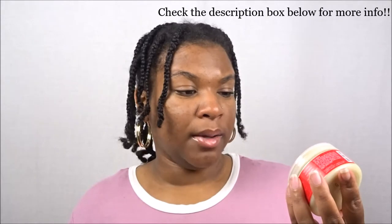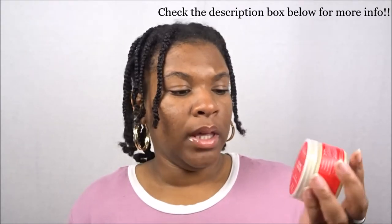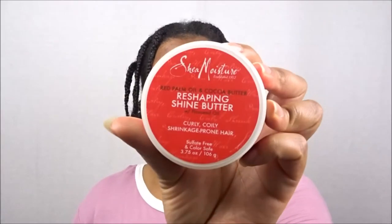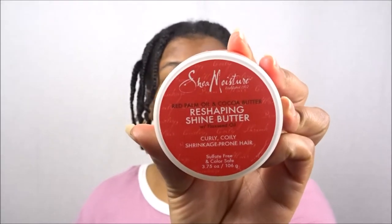Hello queens and welcome back! I have a sneak peek for you guys for the April 2018 Curl Kit. The product we received is the Shea Moisture Red Palm Oil and Cocoa Butter Reshaping Shine Butter with Flaxseed Oil. It's for curly, coily, shrinkage-prone hair and of course it's sulfate and paraben free. I've been riding with Shea Moisture for a while but it's been a little time since I've actually used one of their products.